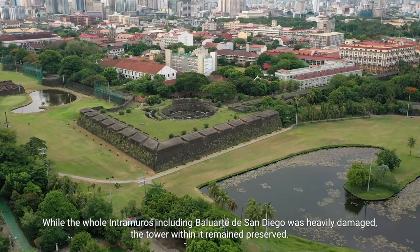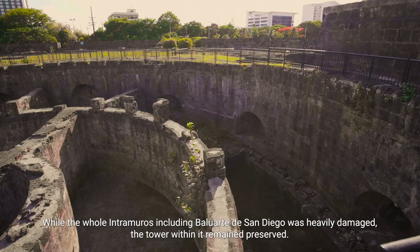While the whole Intramuros, including Baluarte de San Diego, was heavily damaged, the tower within it remained preserved. Because of this, the tower remained forgotten for several years.